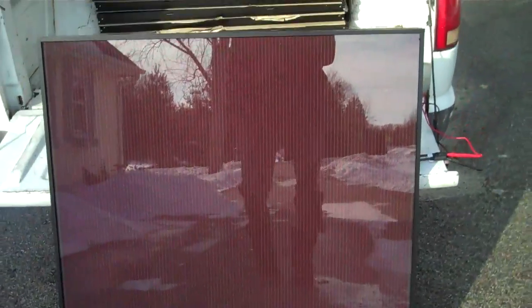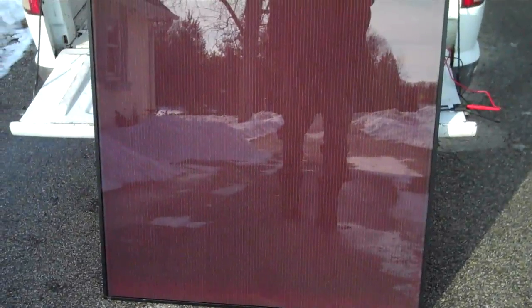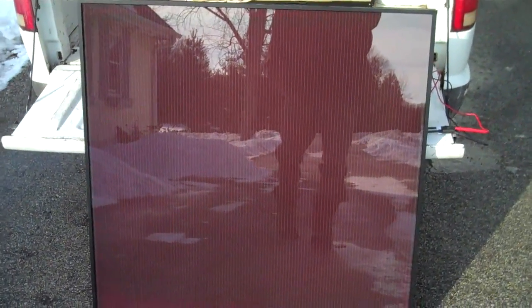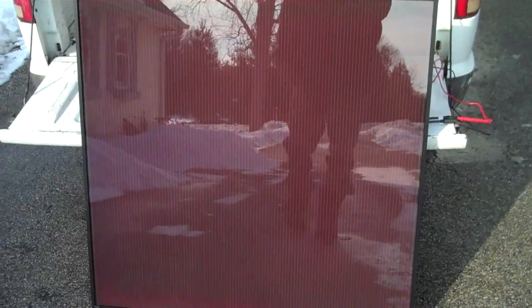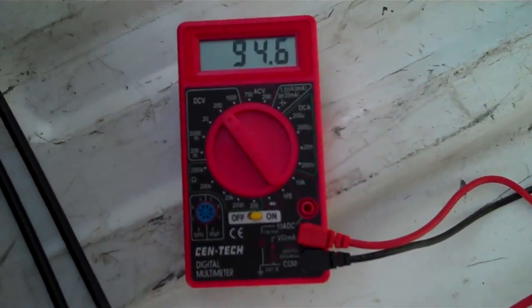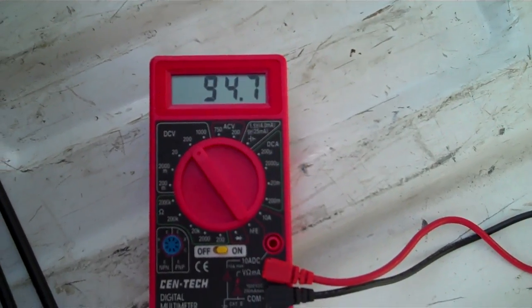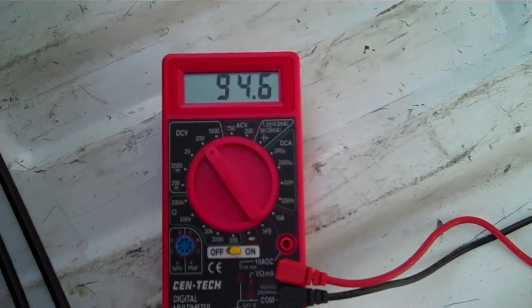Hey everybody, I got my new solar panels home. I got seven of them in the back of the truck and one out here on display. It's a 60 watt amorphous thin film panel, about three feet by three feet. It's kind of partly cloudy right now, but I've got a meter hooked up, and this meter right now is reading about 95 volts open circuit on this panel. So this is a high voltage panel.